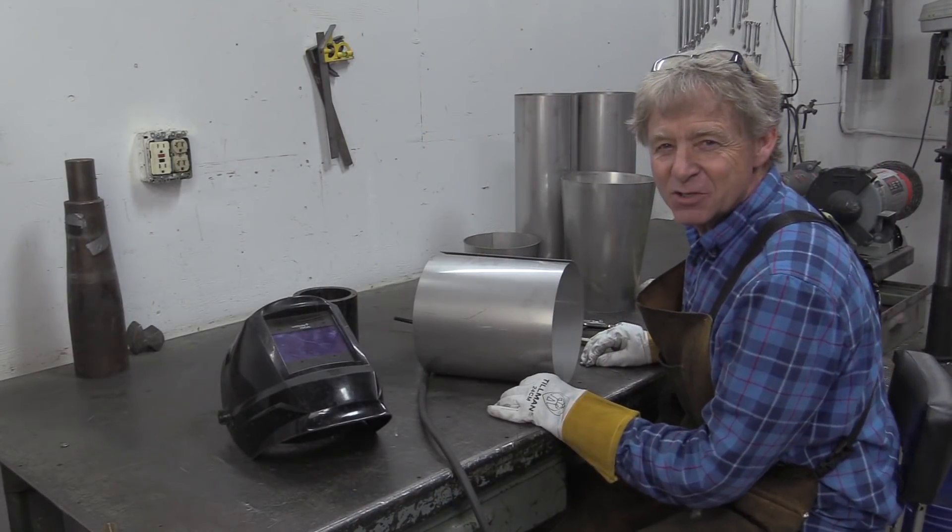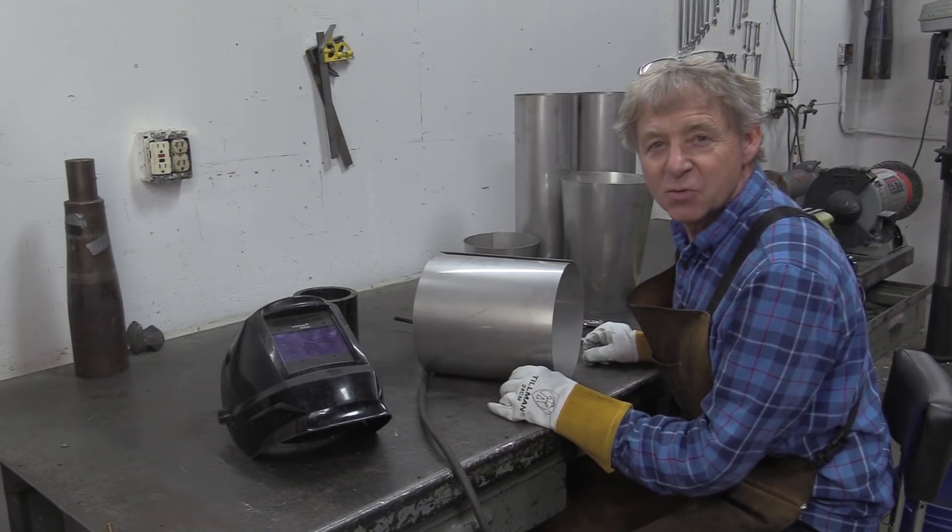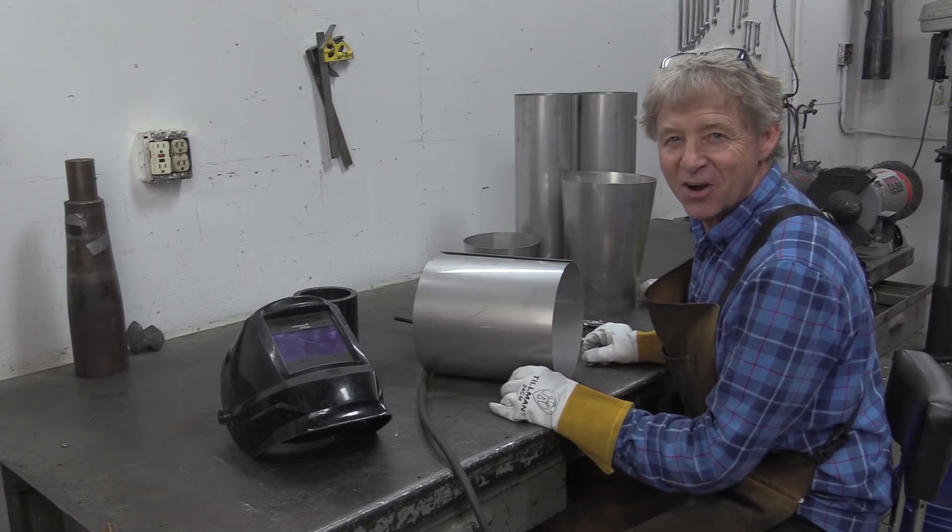We'll go into a little fast motion here and some cheesy music probably, and I'll get the rest of these pipes welded together. Pretty soon we're going to have an engine to put on our go-kart.